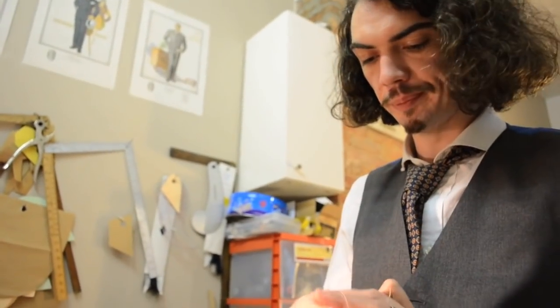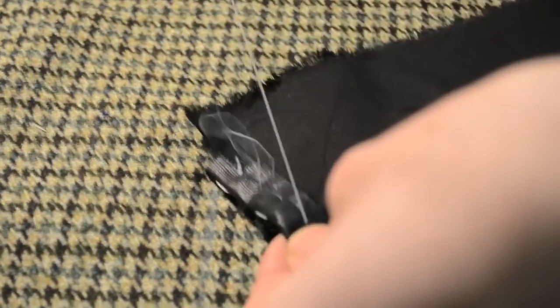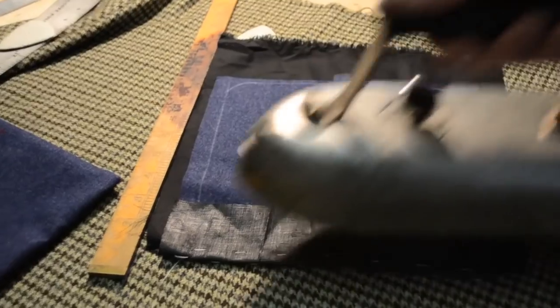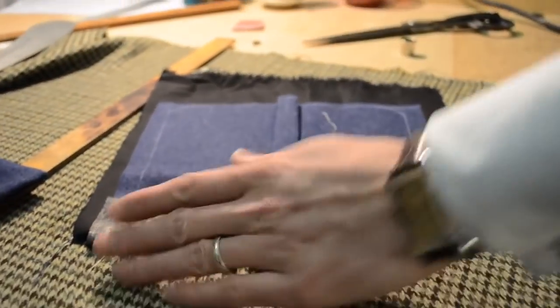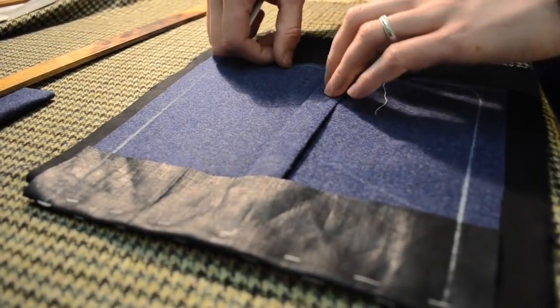Now I'm going to turn it on the edge and baste it down. I'm going to sew around and leave an opening right here, so I'm going to turn the pocket back out.